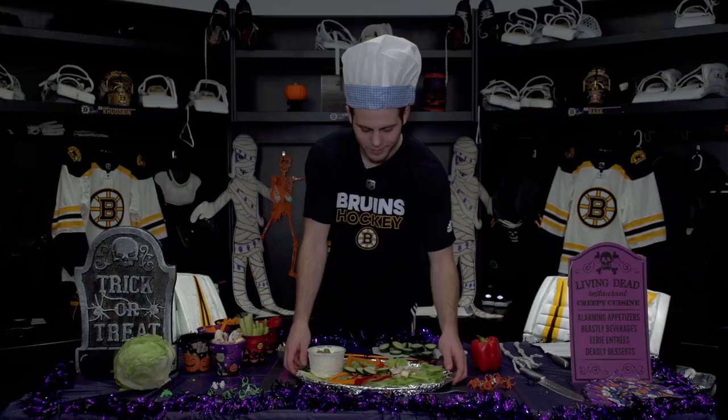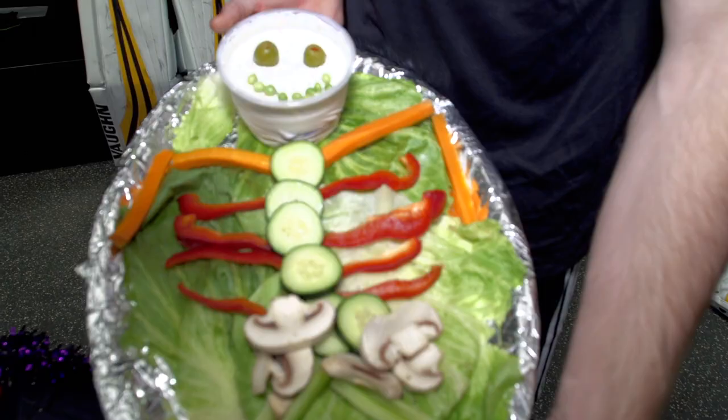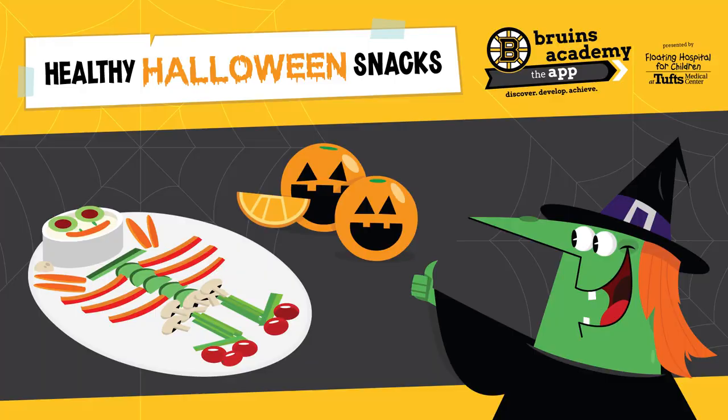Not bad. Happy Halloween. Bon appétit. Enjoy it. This was lots of fun to do and have a happy Halloween. To learn more about how to stay healthy, download the Bruins Academy mobile app and get weekly health tips and test your knowledge with the health trivia developed by Floating Hospital for Children at Tufts Medical Center.